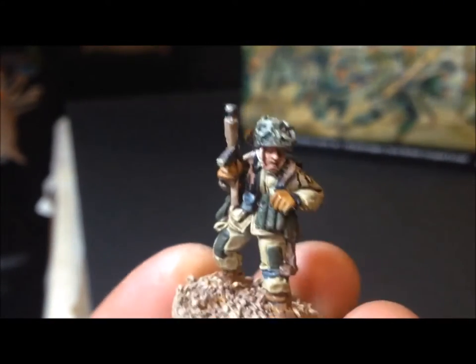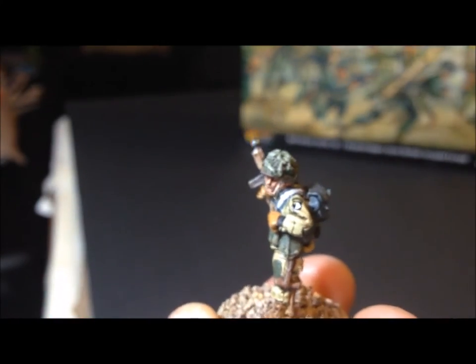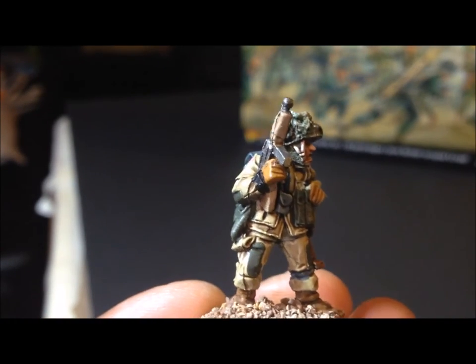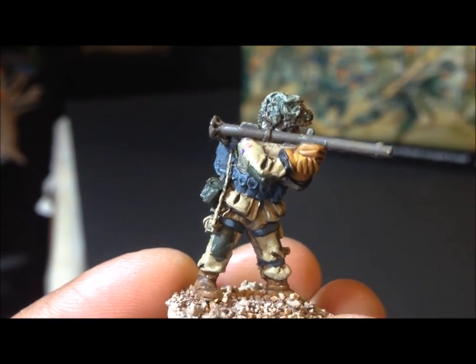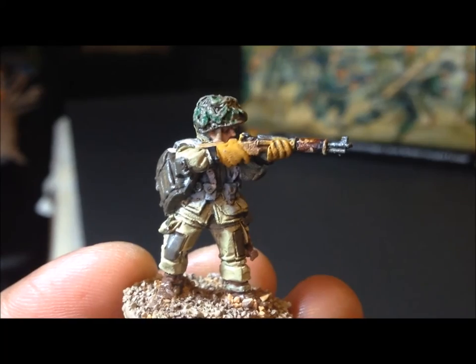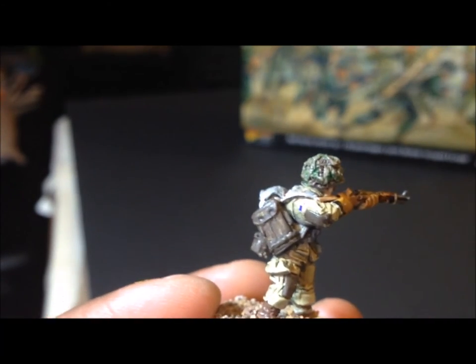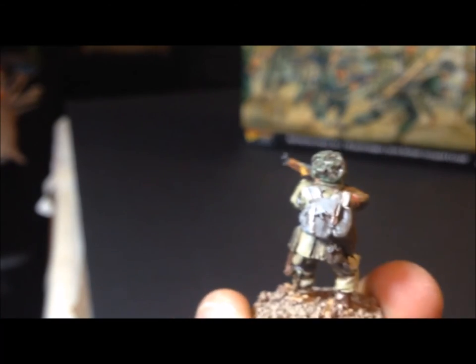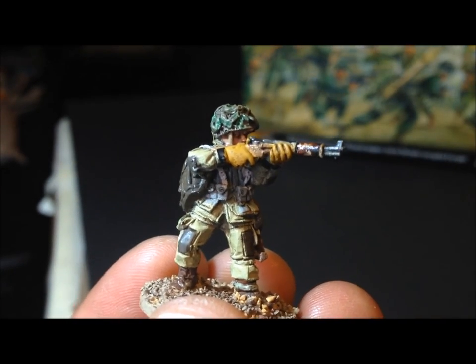Here are some of my metal airborne, which I painted myself — I love these guys. They even have the 101st patch on them. Interestingly, this is the only figure in that pack with a Thompson; the rest use M1s and carbines, and one has a bazooka which I love. The majority of the figures come holding the M1 like that — about six in the box. These are beautiful miniatures; if you're doing airborne you really need to get a box of these.